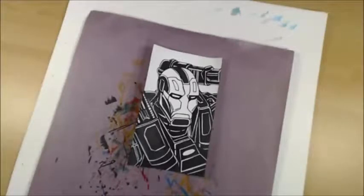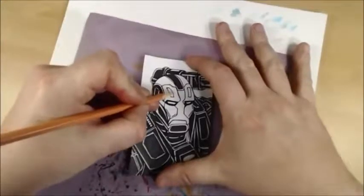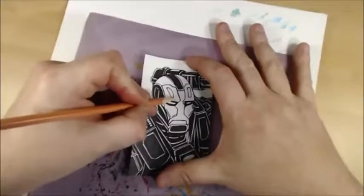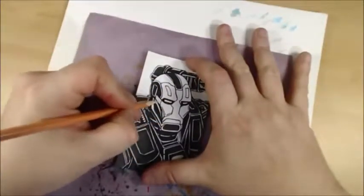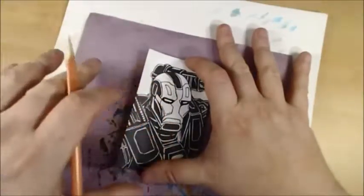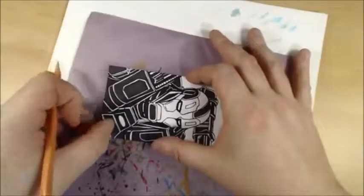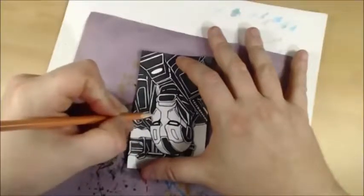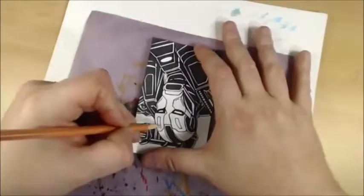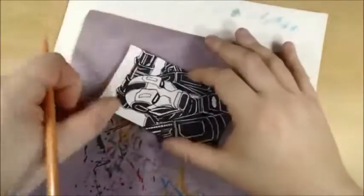I'm gonna be coloring this one kind of like I did the Silver Surfer - a little different, and you're gonna have to trust me on this one again. When I do these metals I'm gonna do this polished steel look. I'm gonna be adding pink in right off the bat and I know that sounds weird, but these tones come in and pop out. When you have polished steel it actually shows the color of the spectrum.